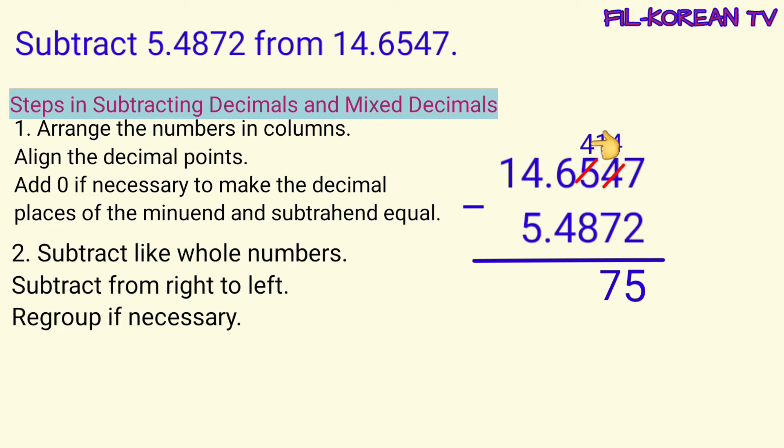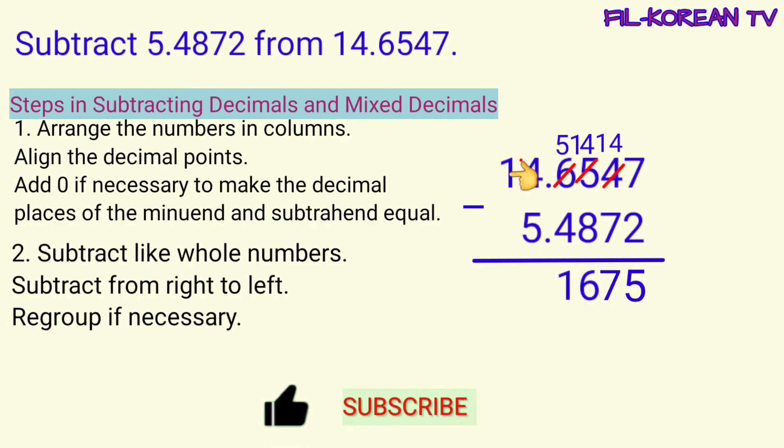Then, four minus eight cannot be. Kaya manghihiram na naman tayo dito sa six. Ang six ay magiging five at itong four ay magiging fourteen. Fourteen minus eight equals six. Sunod, five minus four equals one. Then, four minus five cannot be, kaya itong four ay magiging fourteen at itong one ay magiging zero. Fourteen minus five equals nine. Tapos na tayong mag-subtract.